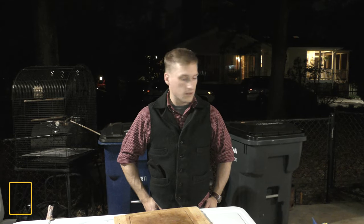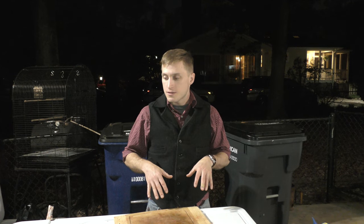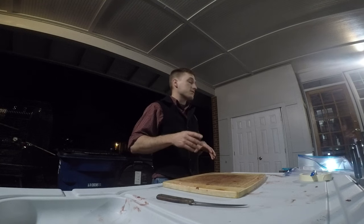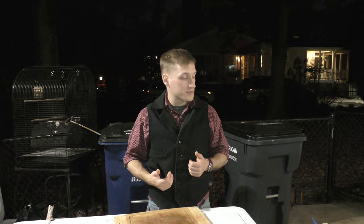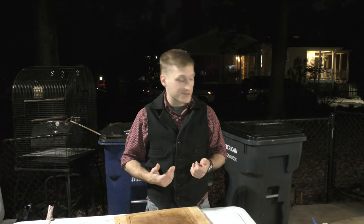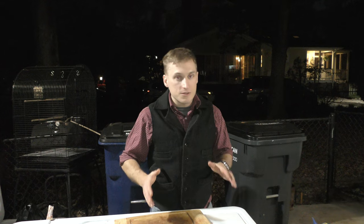We're going to look at processing deer tonight. This is for if maybe you don't have a butcher near you that takes deer, or maybe not one that you like, or for any reason you just want to get more involved in doing the deer yourself. From my perspective, doing it yourself gives you better cuts than what you usually get from a quick job from a butcher, and it makes you really know what you're getting — you know you're getting your deer. It's going to be a little more personally satisfying.